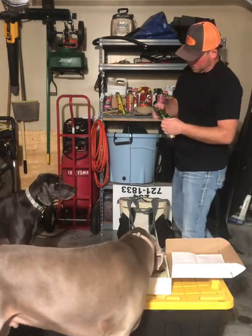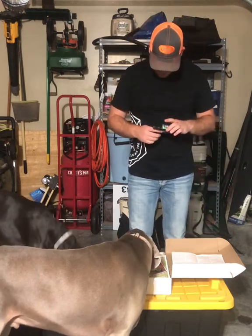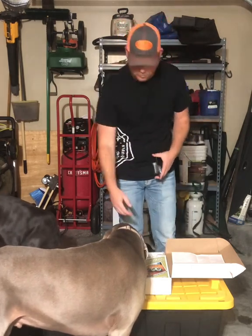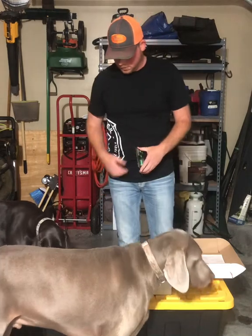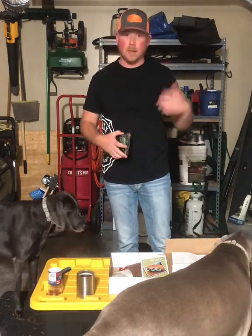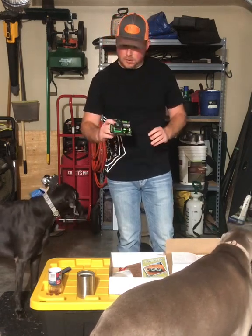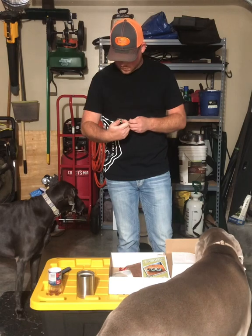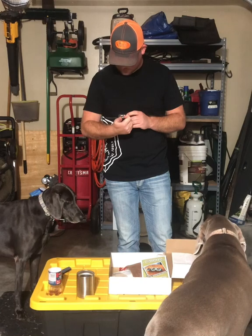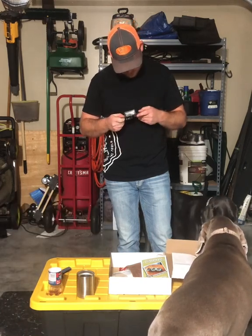It's a rechargeable headlamp with a hat clip, motion activated, and USB rechargeable — this is awesome. I always have at least one or two power banks with me at all times for stuff just like this, anytime I'm out backpacking or camping. It's pretty small but it looks like it could have some juice behind it for sure.